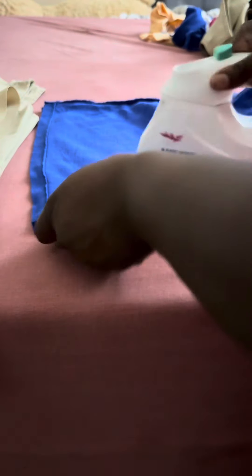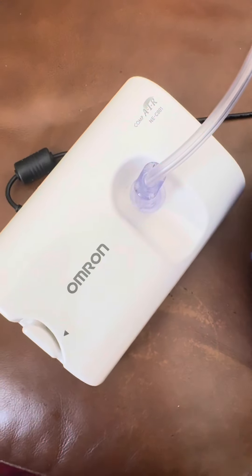And then with their shirts, I iron their shirts inside out — because my moms, if you know, you know.